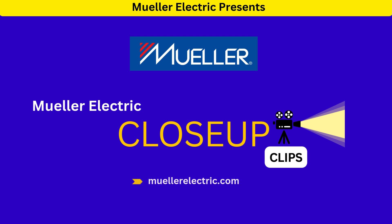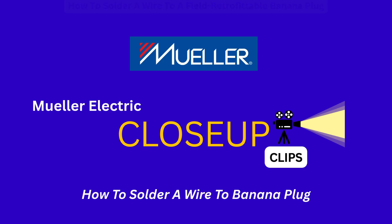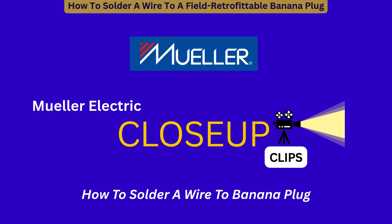Welcome to the Mueller Electric close-up clips, where you'll get a demonstration on how to use our products. This video will showcase how to solder a wire to a field retrofittable banana plug.